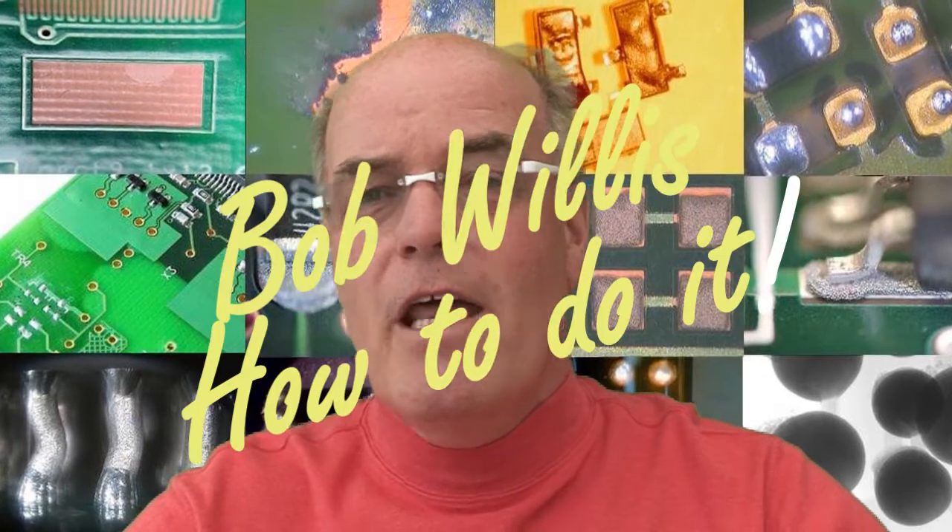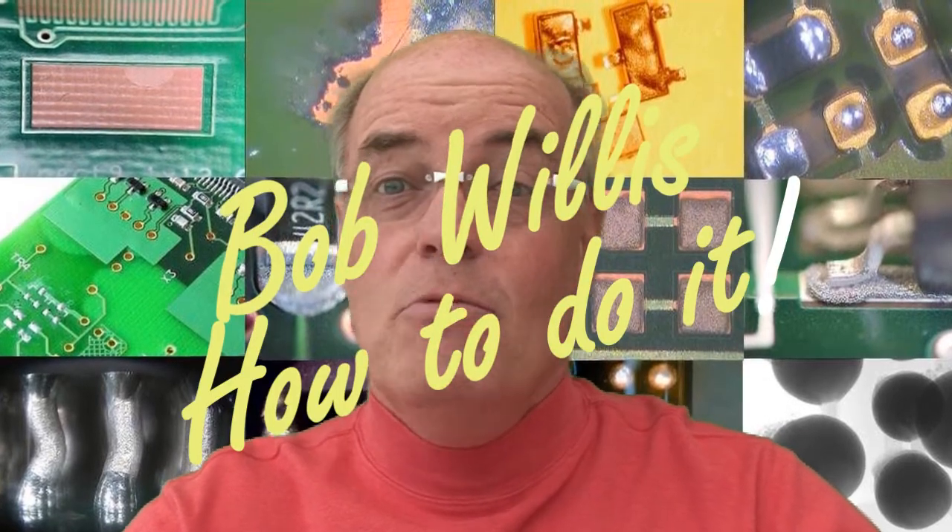Hello, my name is Bob Willis and every month we show you how to do it. There are a number of techniques that we can use.